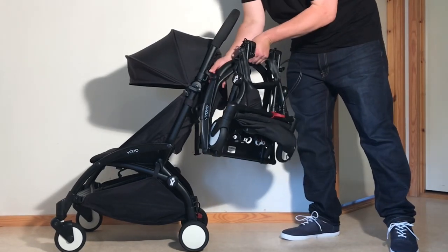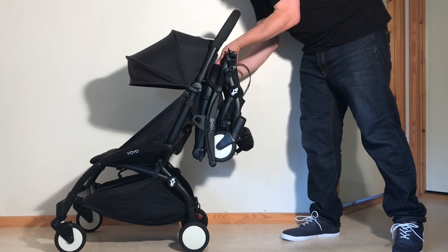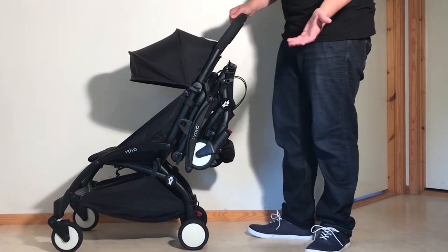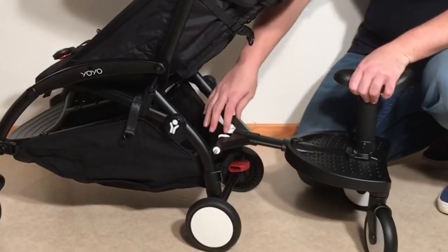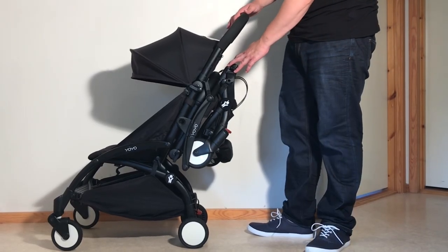And lastly, in the idea of hanging the Connect chassis from the Yoyo's handle at all, because that sort of weight will significantly wear down the main Yoyo's handle locking mechanisms. From my experience in the workshop, two types of accessories are responsible for at least half of stroller problems down the line: rear frame-mounted wheeled boards, and heavy stuff hung from the handle. The Yoyo Connect does both.